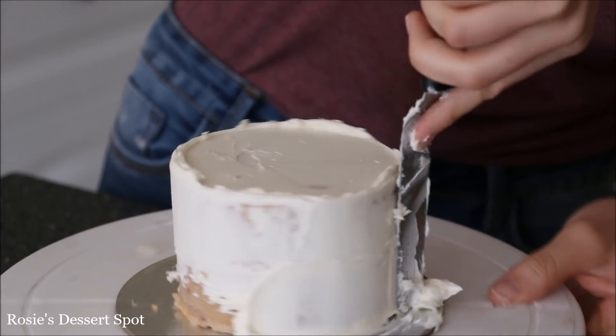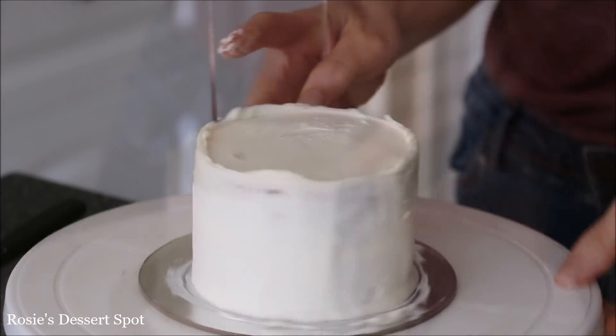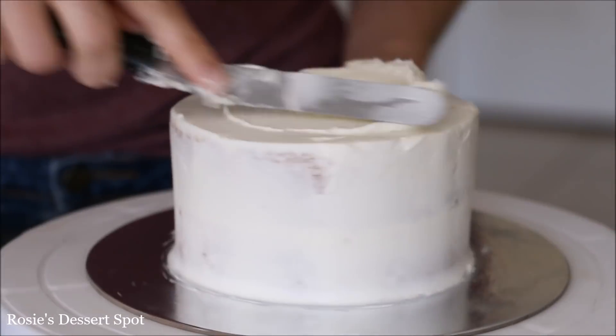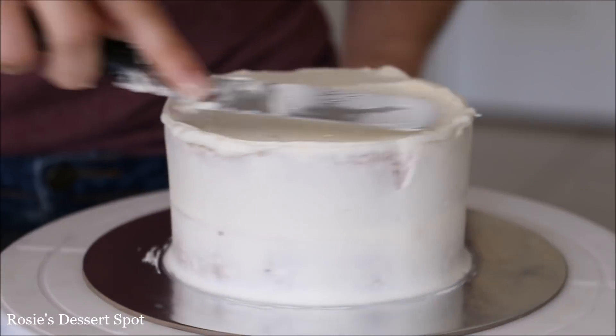This is a 4 inch cake — same deal, cut in half — now creating a crumb coat. You can't see it but it's actually sitting on a 4 inch cake board underneath. That's important for layered cakes.